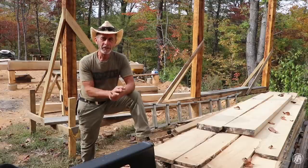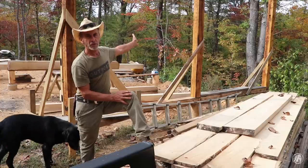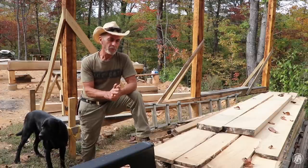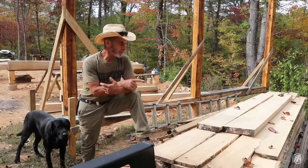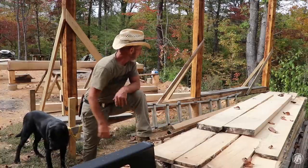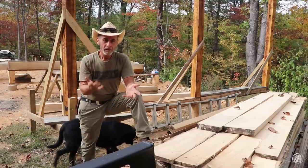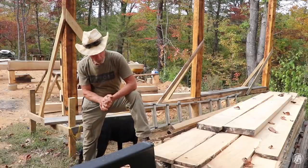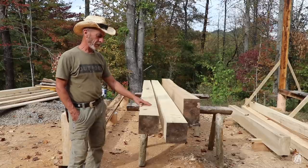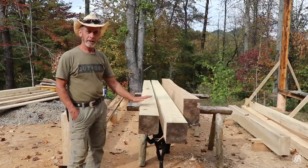You can tell by the beginning of this video and some of the other videos that we're doing a lot of milling, and that's primarily to come up with posts like these six by sixes in order to build this timber frame. As you're cutting those you come up with a lot more material — I've got some two by eights, some two by tens, some one-bys, and some two by two stock. I try not to throw anything away because inevitably I'll need something that size. This was primarily one log that we whittled down to come up with this material.